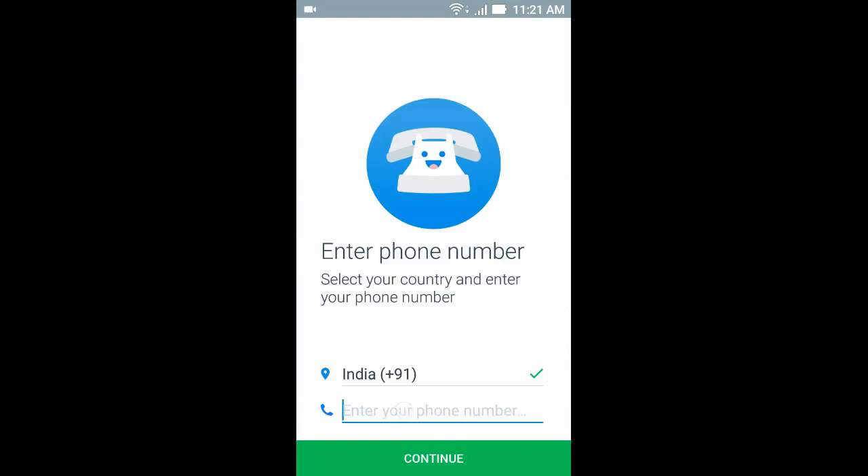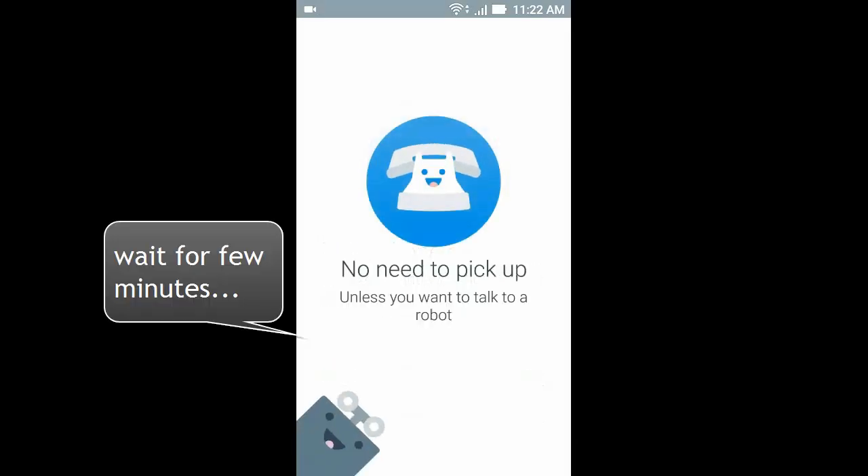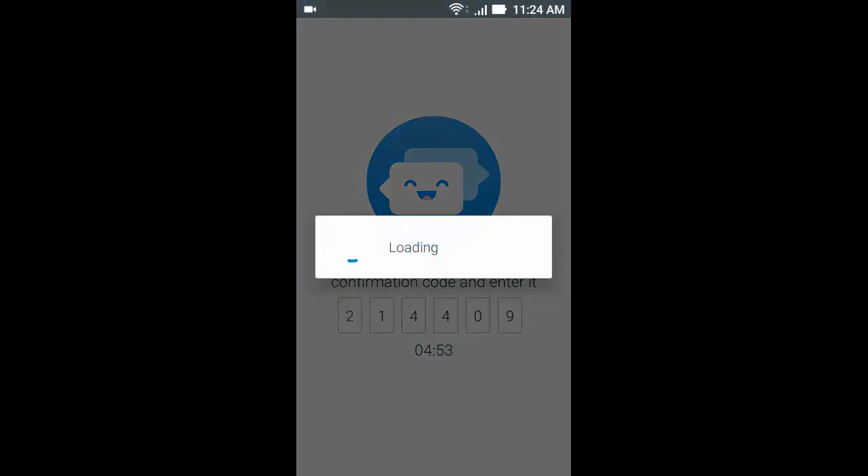Now type your phone number, then click continue. The app will then automatically verify your phone.